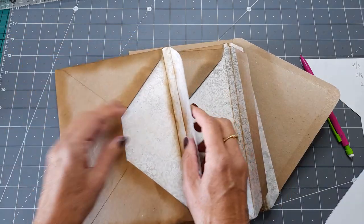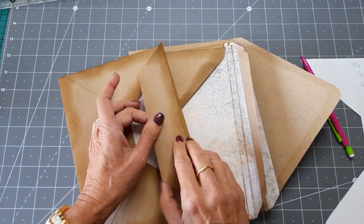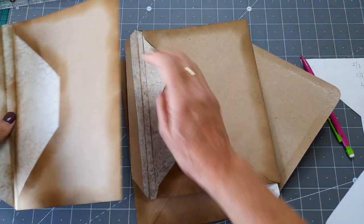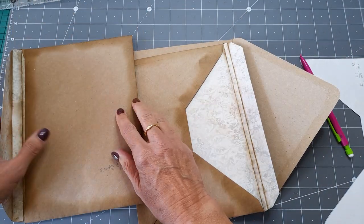Fold them on the original fold and fold them on the new fold so that you've got that little bit of a gusset. Because what happens with these is they get glued together so that they fold all together.